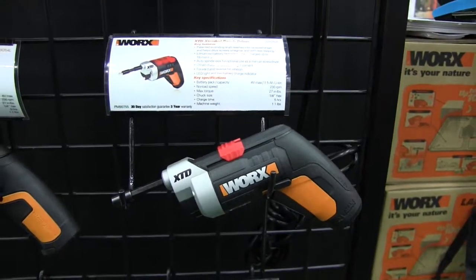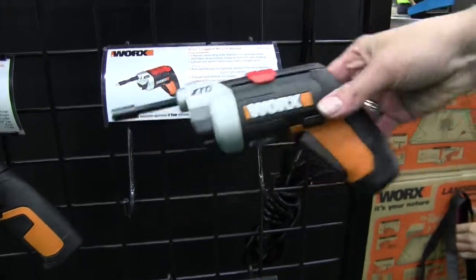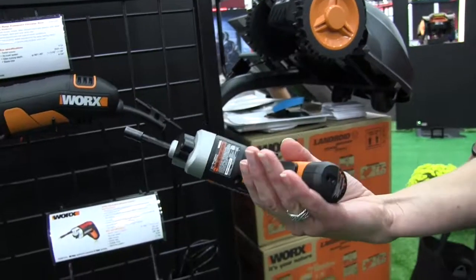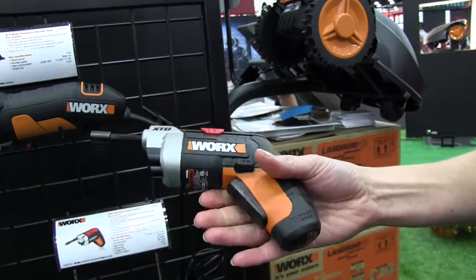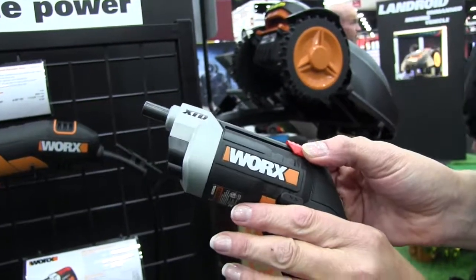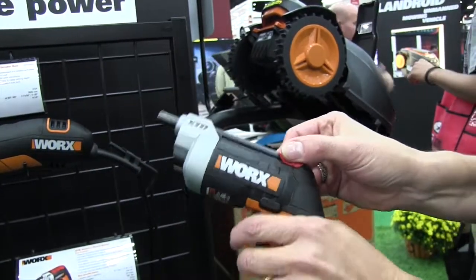I've got Caroline here. Caroline, can you show us a little bit more about this unit? Absolutely. This is our new XTD Extended Reach Driver. It works like a simple electric screwdriver or power screwdriver — you've got a simple button on it. It's a 4-volt max lithium. But what makes it unique is this feature here, which makes it very simple to get into tight corners as you're utilizing your screwdriver.